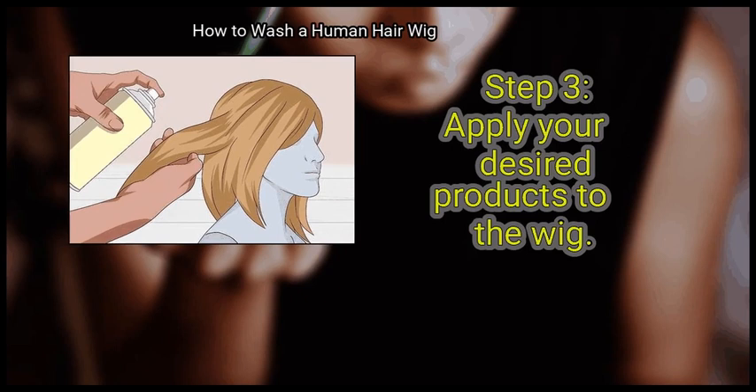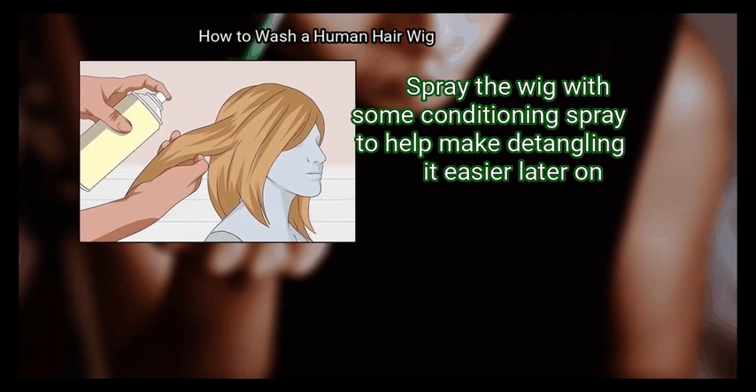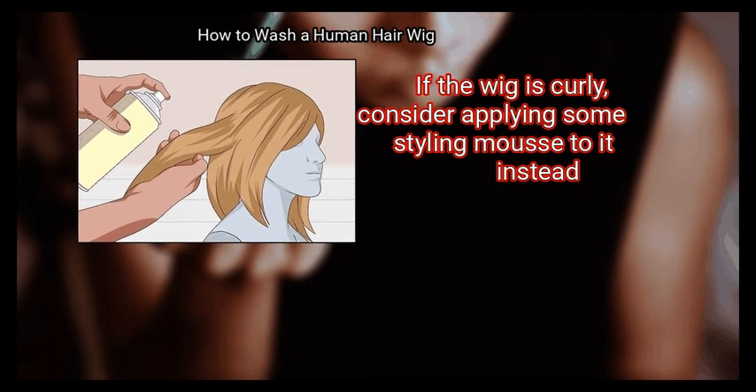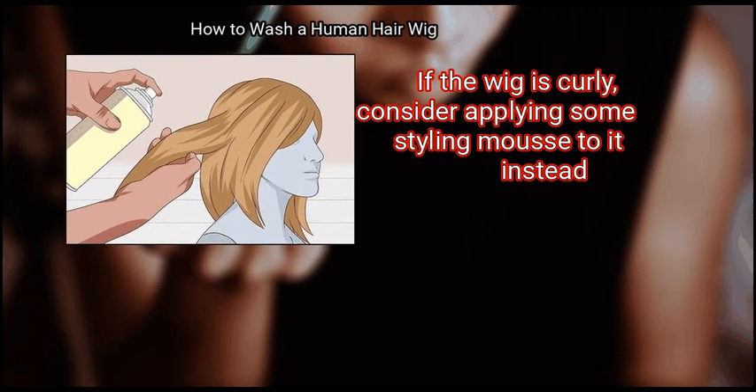Step 3: Apply your desired products to the wig. Spray the wig with some conditioning spray to help make detangling it easier later on. If the wig is curly, consider applying some styling mousse to it instead.